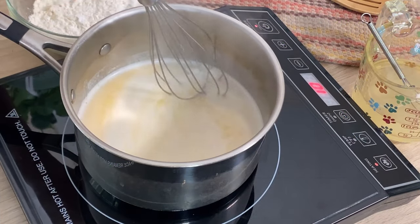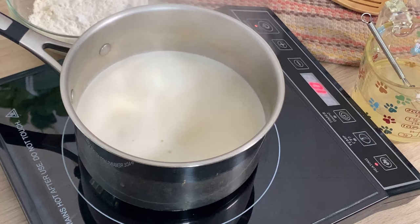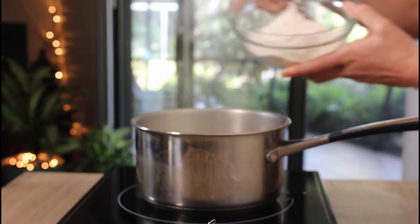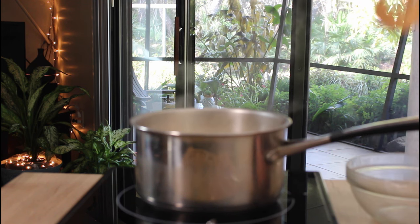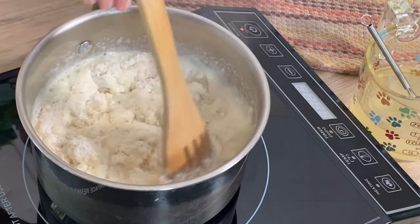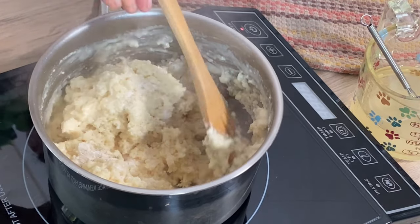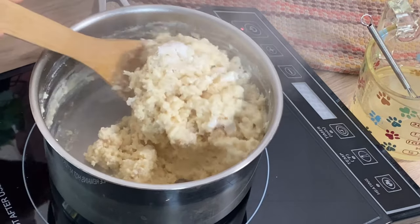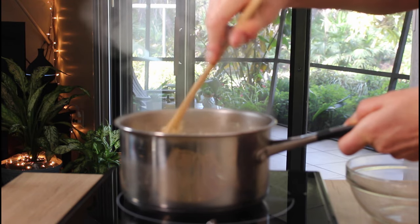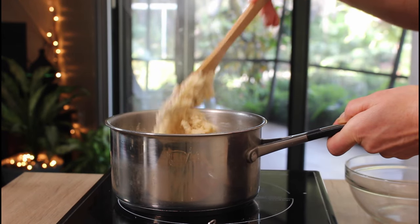Very simply, we're just going to bring the plant milk, vegan butter, pinch of salt, and some sugar up to a rolling boil. Then we're going to add in all of the dry ingredients. Make sure you have a big enough sauce pot because it does bubble up a little bit, especially with that addition of baking powder doing its first action. With a wooden spoon, just really stir it down to absorb all of that flour into the liquid. Then we're going to transfer this whole mixture to a mixer bowl with the paddle attachment — you can also do this with a hand beater.